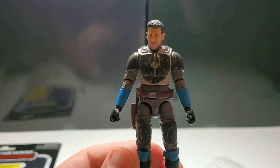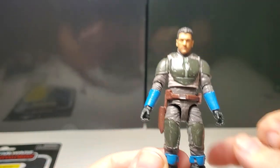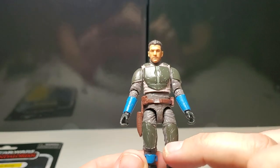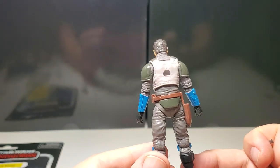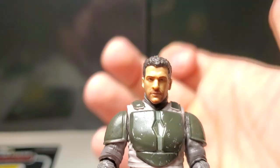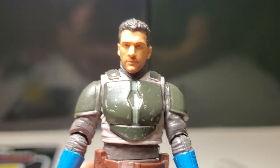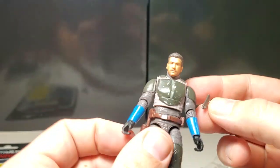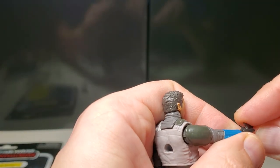He looks great with nice weathered armor — really, really nice. And that photo-realistic face technology they can do now at such a small scale is very impressive. He looks great, and we're going to put the blaster in his hands.